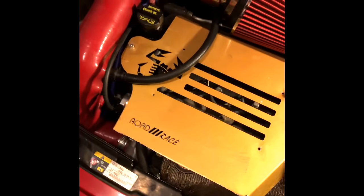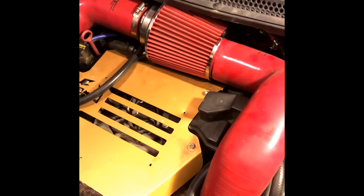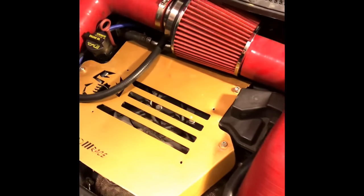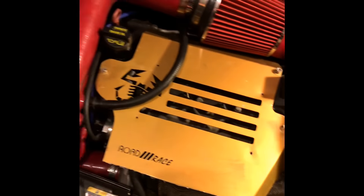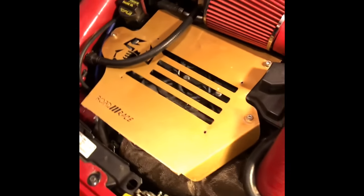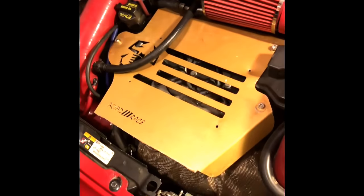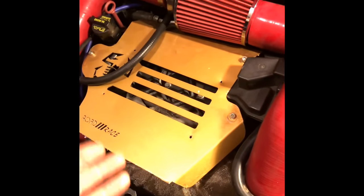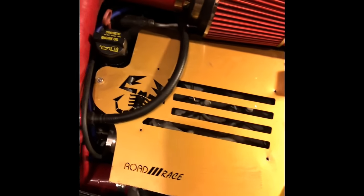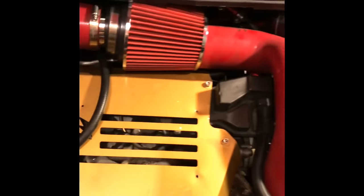It depends how you drive. If you drive it hard you're gonna run into problems with things breaking. Euro Compulsion says the stock clutch is still lasting, but it walks a thin line. If you drive like you stole it every day you're gonna be replacing parts. I've blown through my axles before just doing a quick freeway pull. The more power you're putting into a vehicle that comes stock at 160 horsepower — you're doubling that — of course you're gonna have issues.